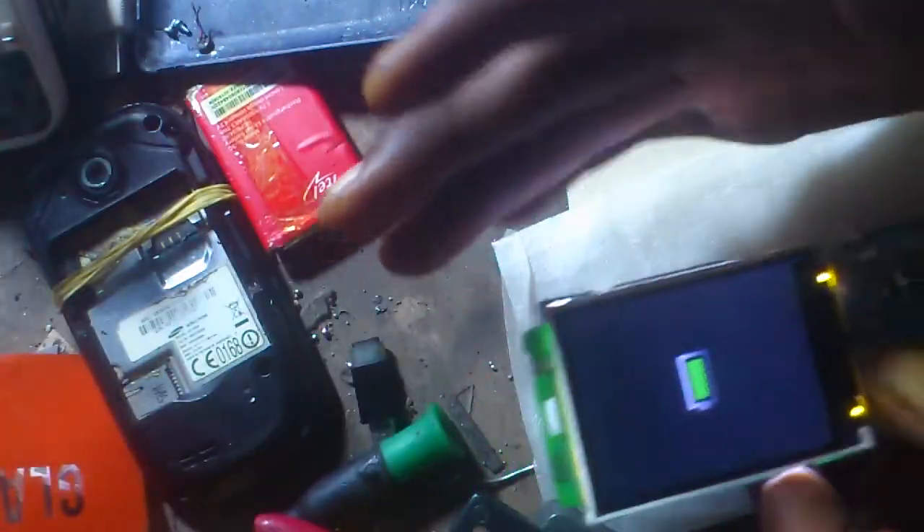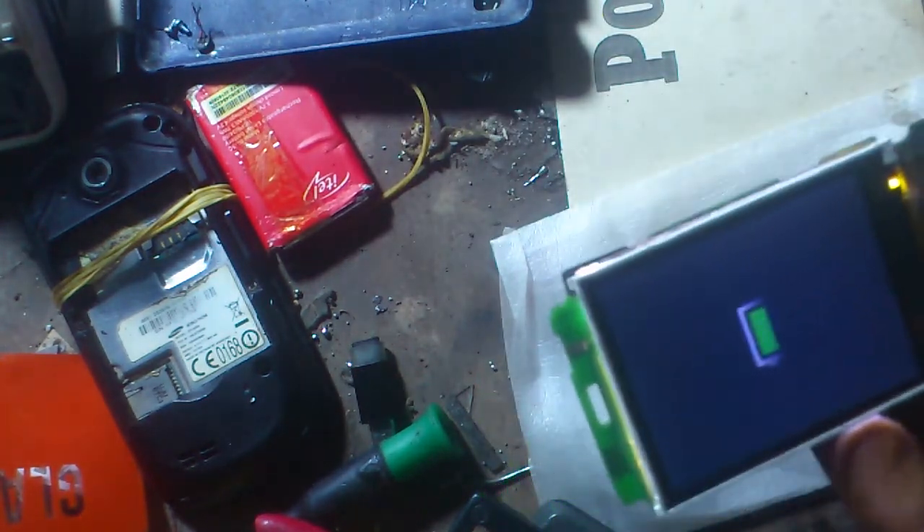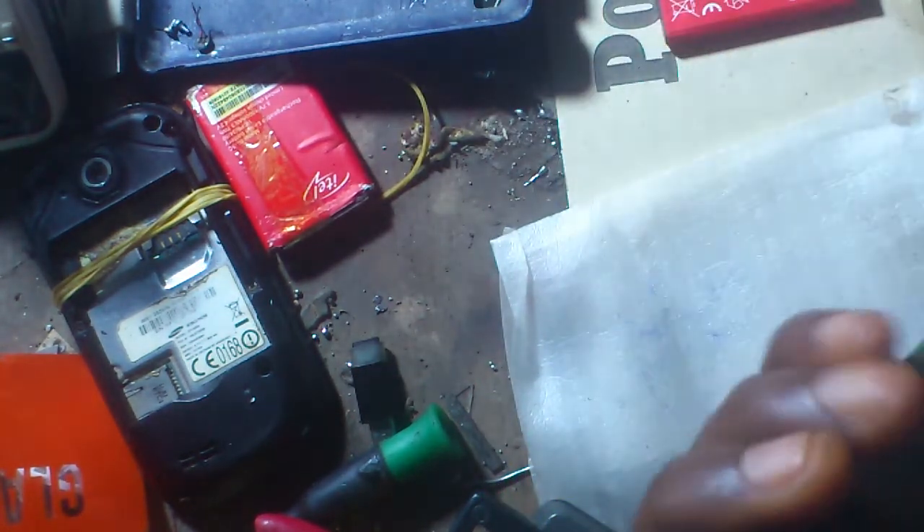So it is charging now, so you are done. Sometimes when you want to repair, you need to focus on the motherboard before you plan.